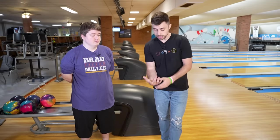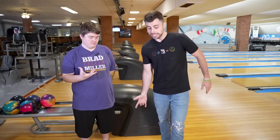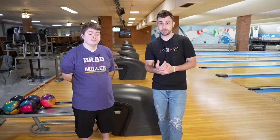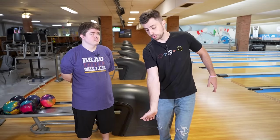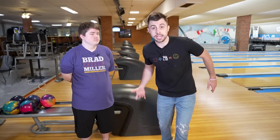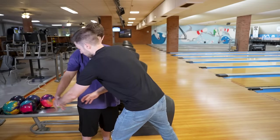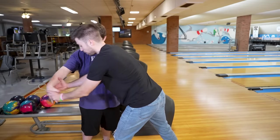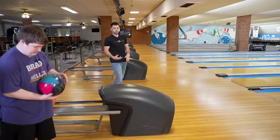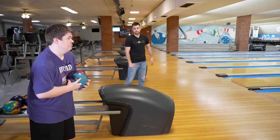Dennis is now going to work on keeping that V pointed towards the pins, but now I also want him to throw the ball into the lane. This is how we help create that yo-yo release — collapsing the wrist down and throwing the ball into the lane, instead of coming around and releasing to the side. We want the hand up the back, throwing it into the lane. V pointed at the pins and then collapsing that wrist down. Let's see what happens.